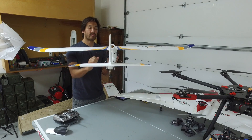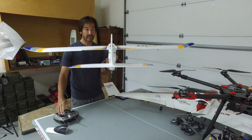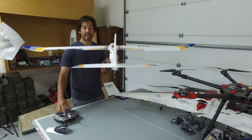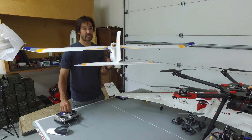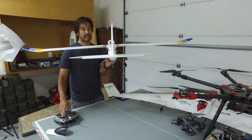I have this pointed away from the camera so it'll be easier to see how this works. Starting with the ailerons in manual mode: if I go left you can see the left one comes up; if I go right, the right one comes up. Rudder left, rudder right, and then elevator — pitch up and then pitch down.